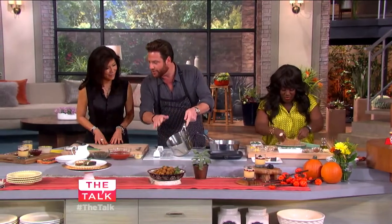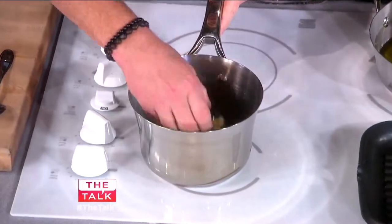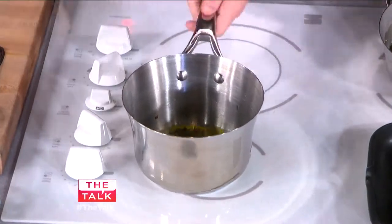So olive oil inside here, shallots — we're going to add a touch of the garlic, and we just let it kind of cook for a little while.